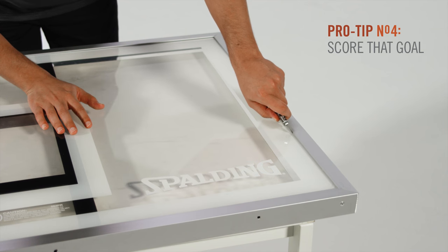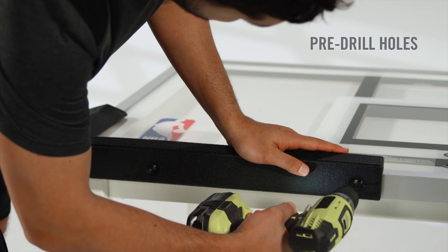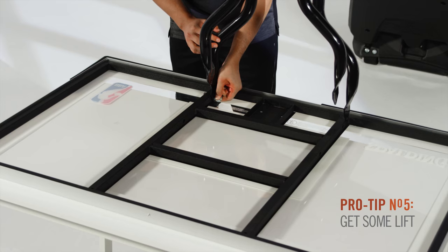Before fastening board pads, score and remove the plastic film from the backboard. You may need to pre-drill holes in the frame before adding the board pads.